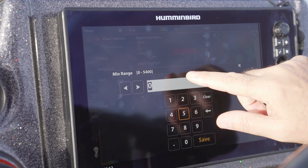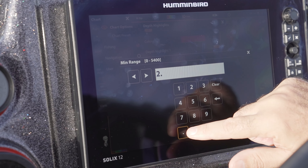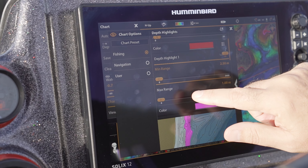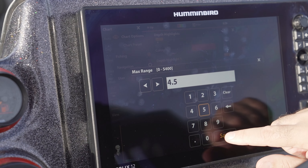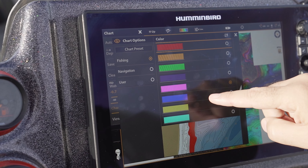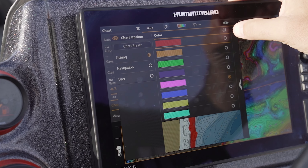For the Solex Apex you just hold your finger on the value. We'll put in a minimum of two point five, save that, and then set the max range to four point five and save. There are different colours we can choose — I like to choose pink in this case because it offsets really well on the map.